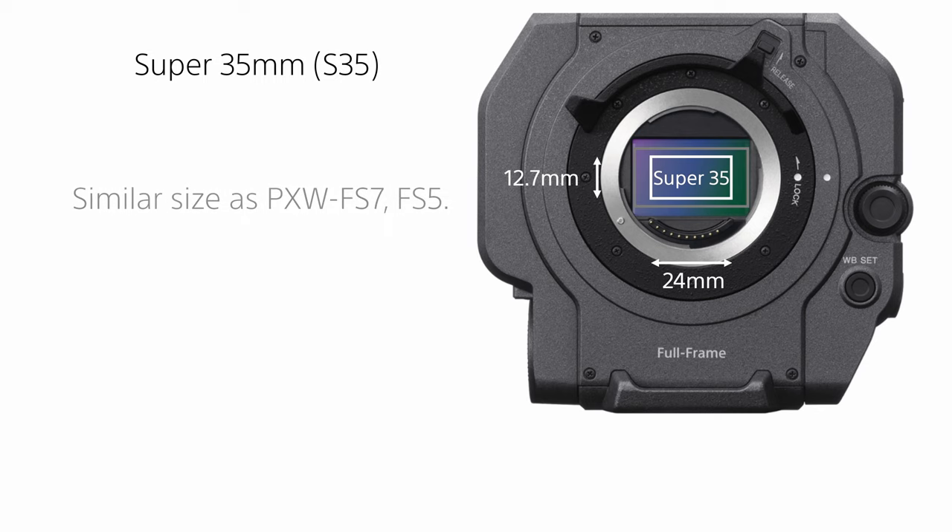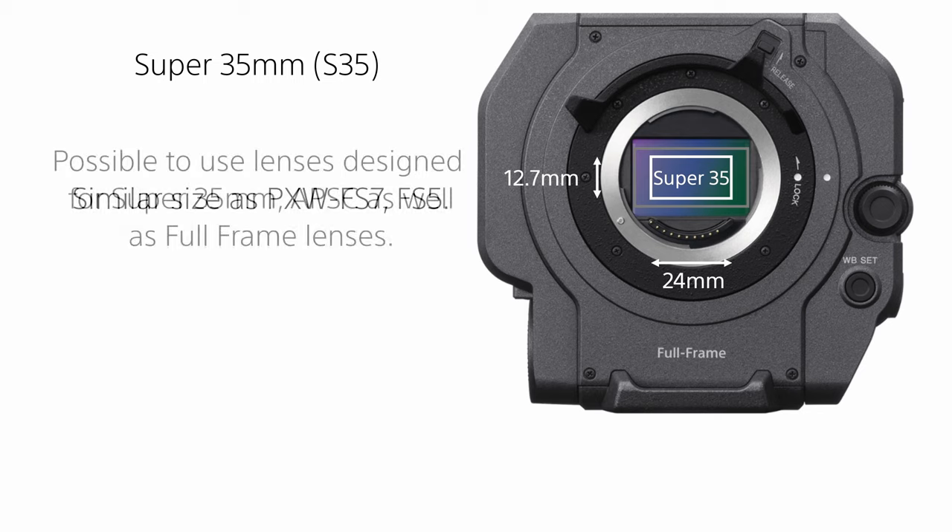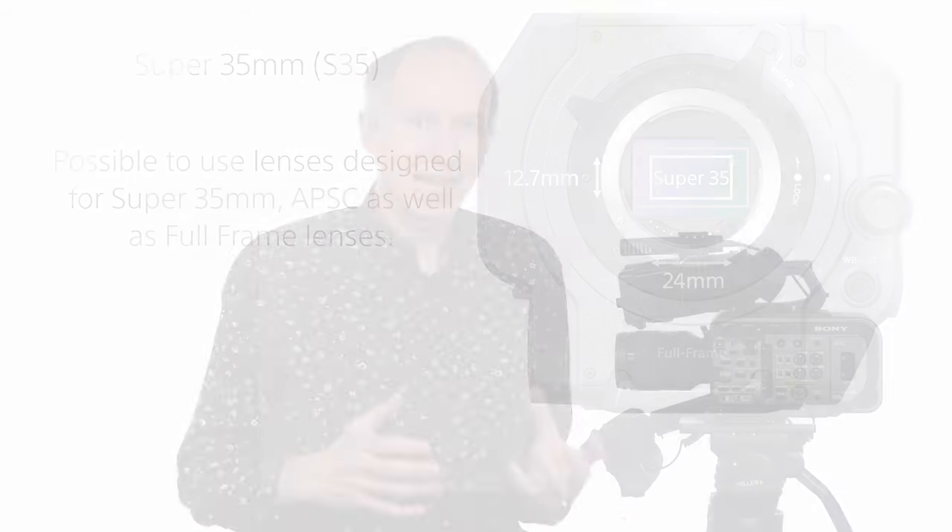This is the same frame size as cameras such as the PXW-FS7 or FS5. In this mode you can use lenses designed for APS-C and Super 35, as well as lenses designed for full-frame. In S35 mode, if you use a full-frame lens the field of view will be narrower than it would be in full-frame mode by a factor of 1.5.